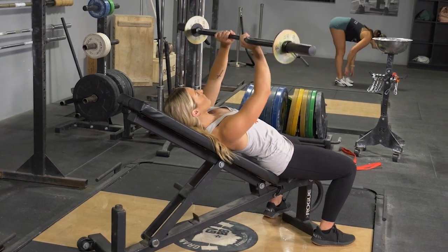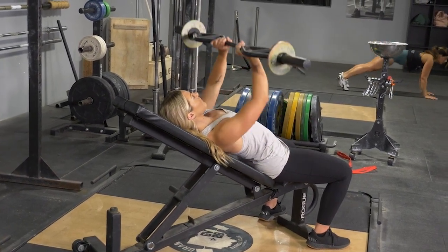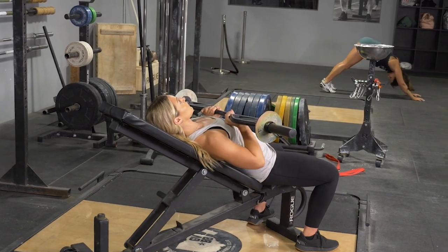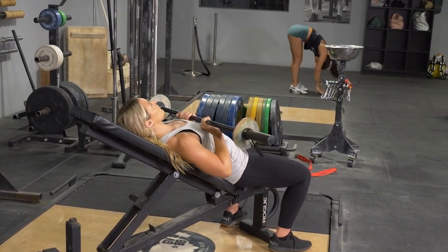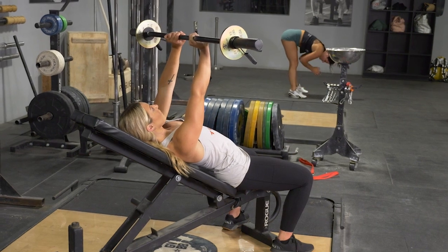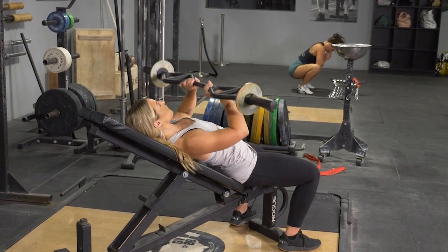From this position, keeping your shoulders back and chest up, elbows tucked in, press the bar up to arm's length above the shoulders, bring the bar back down to your chest, extend back up to the starting position, and repeat the exercise.